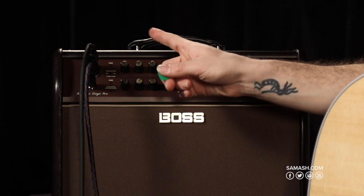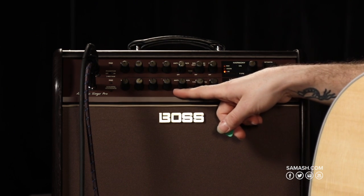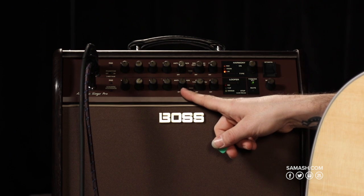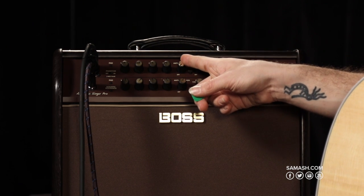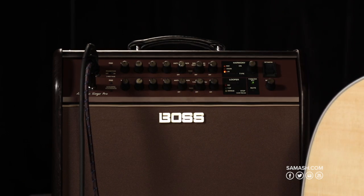The guitar channel also has the same controls as the microphone channel: an input volume and a three-band EQ. The anti-feedback system works exactly the same way as the vocal anti-feedback system, as well as a panic phase inversion button. What's really cool about the guitar channel is that I also have chorus. With the GAFC foot switch, I can use the left button to turn that on and off. Chorus type 1 gives you that basic, rounded-off, lush, swelling chorus.